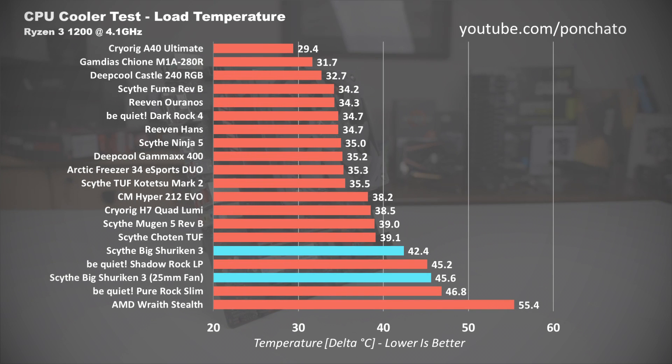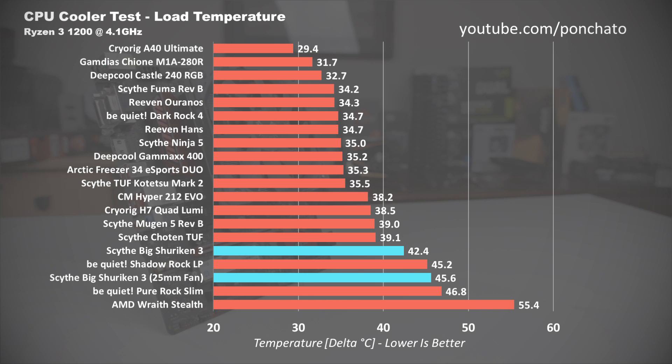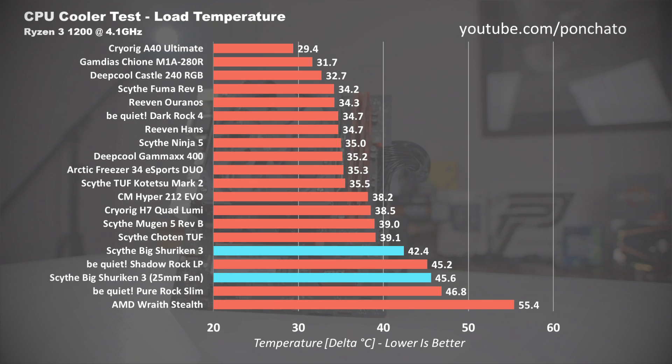Now we'll look at the load temperatures with the fans at full speed. With the stock fan 3 degrees cooler than the 25mm fan, the difference in cooling performance is actually backwards from what I expected. But on further inspection it makes sense — because of the much higher max speed of 1800 RPM, the stock 15mm fan has a higher static pressure of 1.35mm H2O compared to the 25mm fan that only pushes 1.05. Because of that, the stock Big Shuriken 3 beats the Be Quiet Shadowrock LP, its closest competition, by almost 3 degrees.